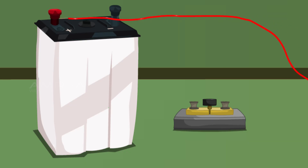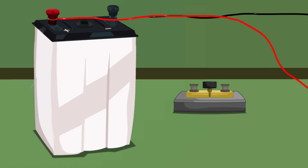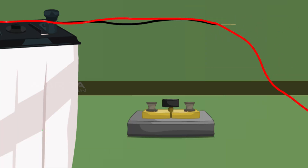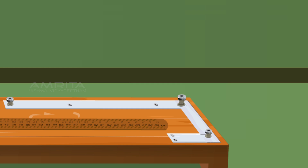Take a connecting wire and connect one end to the positive terminal of the leclanche cell or battery and the other end to the meter bridge terminal A. Take another wire and connect one end to the negative terminal of the cell and the other end to one of the terminals of the key. Remove the key. Take a connecting wire and connect one end to the other terminal of the key and the other end to terminal B of the meter bridge.